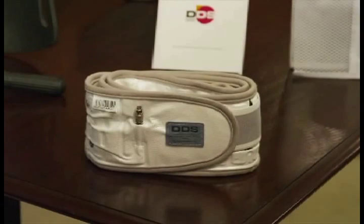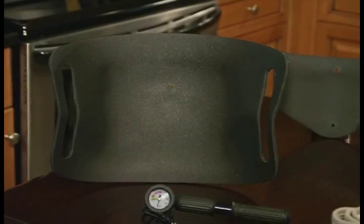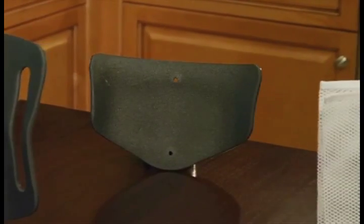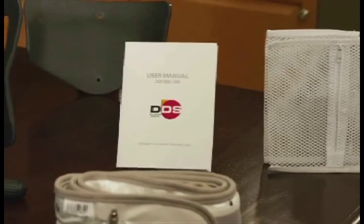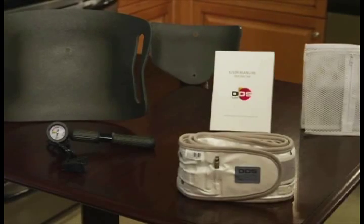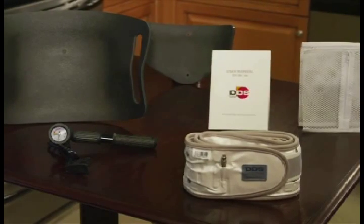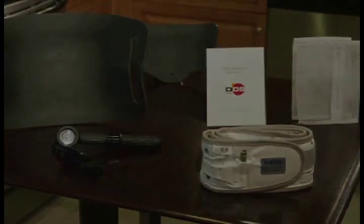In your box, you will find your lightweight DDS Belt, your easy to use hand air pump, a back panel, a front panel, a reusable mesh laundry bag, and your easy to read user manual. To get started, place all items from your box on an easy to reach surface, such as your kitchen table or counter.